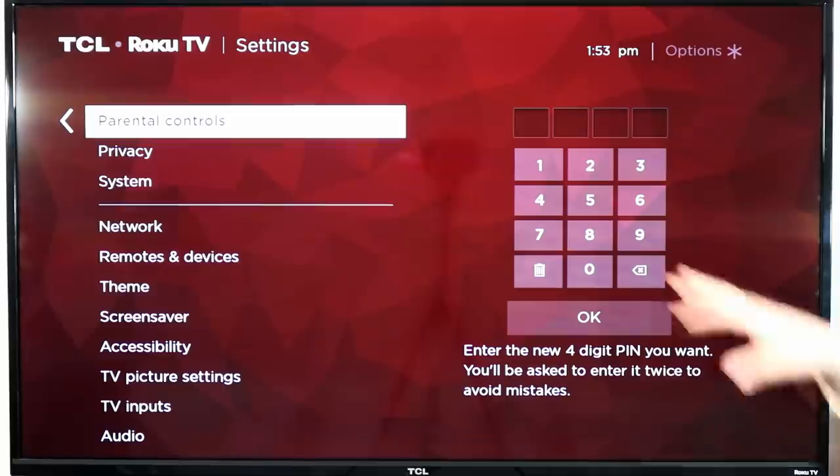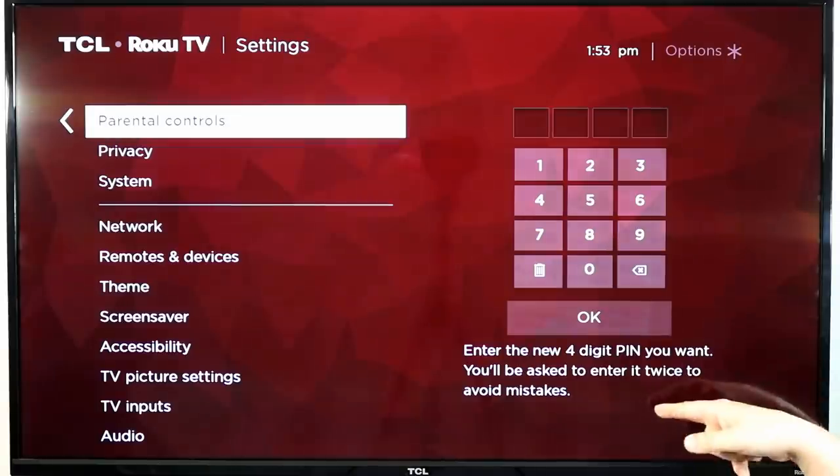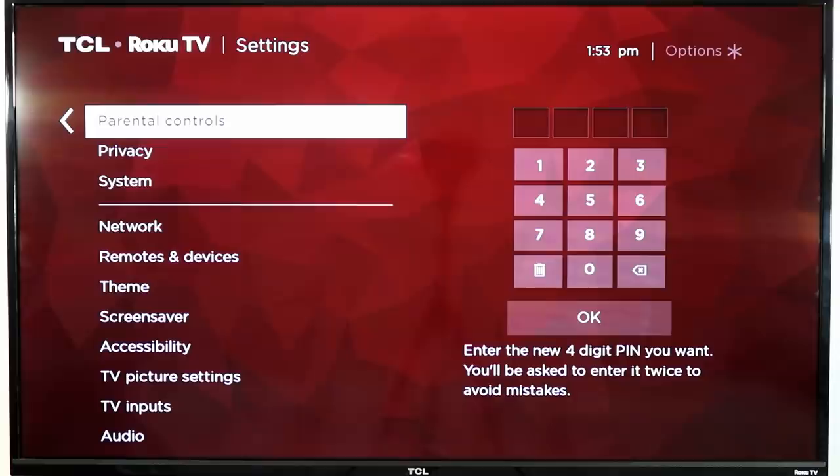The great thing about this is you can set a four-digit PIN that will prevent anyone from adding new Roku channels or apps to your Roku player without you knowing about it. You have to enter the PIN twice to make sure you didn't mistype it. Many apps on the Roku like Netflix, Hulu, and Amazon also have their own parental controls, which allow you to limit content — say, only G or PG and lower — for your kids.